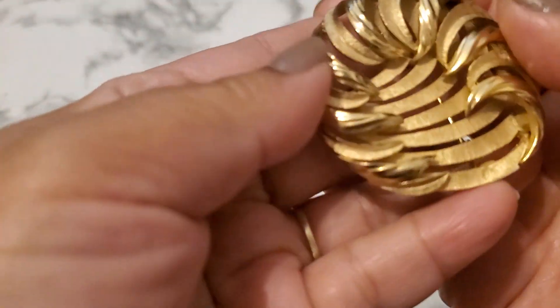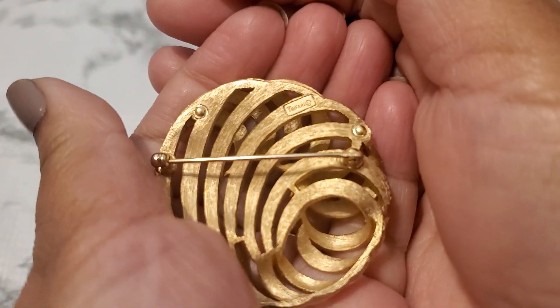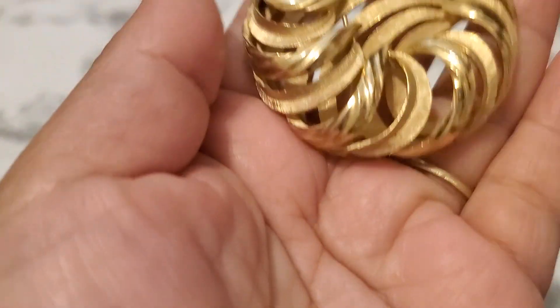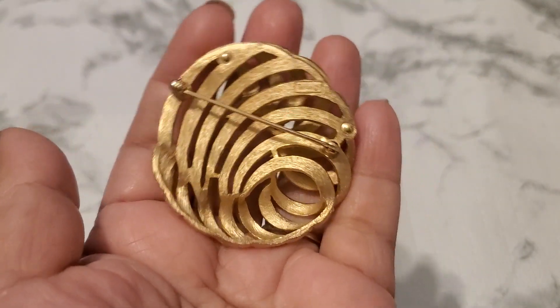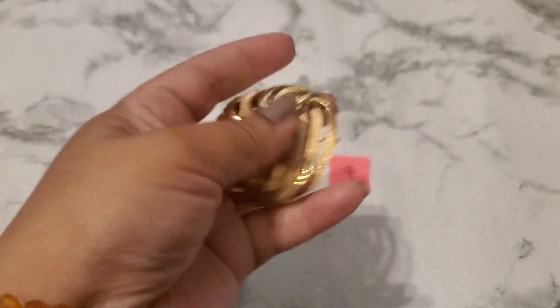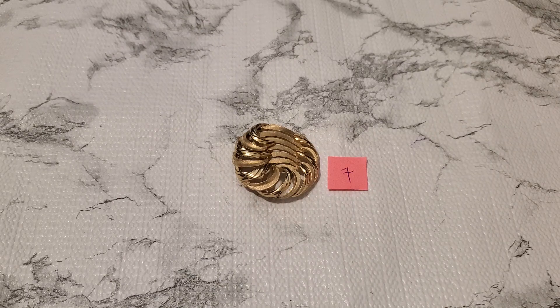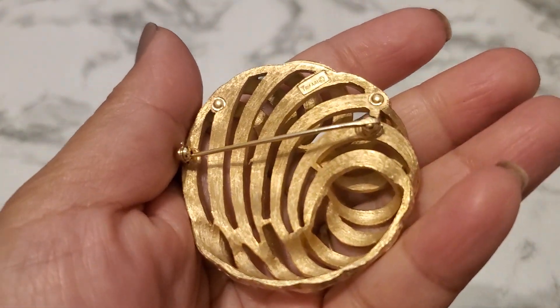Number seven — look how pretty and gorgeous this brooch is. It's really big and it's Crown Trafari also. If this one doesn't sell I might just keep it. I think Trafari brooches are pretty well made. Number seven will be fourteen dollars. I really like that one a lot. The condition is really really good. Let's see the back. That's number seven, fourteen dollars.